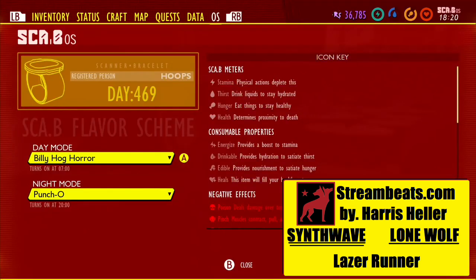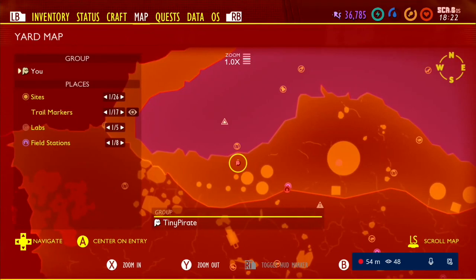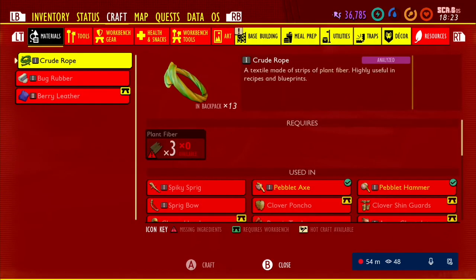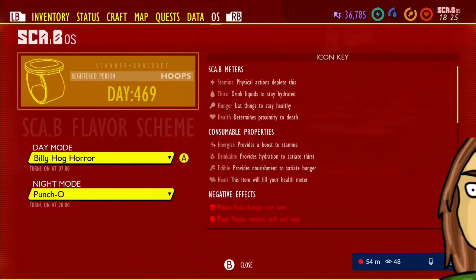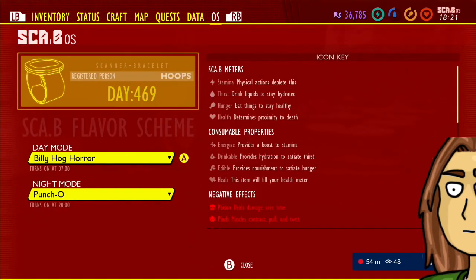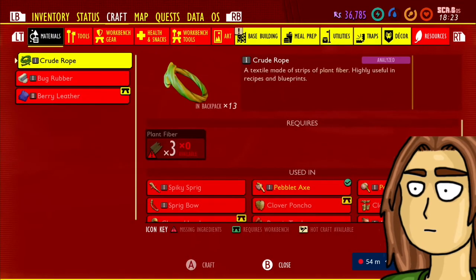This scab scheme will present you with a color scheme in your inventory menu that will be bright red and bright yellow. As you can see, it's horrifying. That's why it's called the Billy Hog Horror — it's horrifying. Look at it, this thing. It's too much, it's too bright. It looks like a hot dog with too much ketchup and too much mustard on it. It's too much.